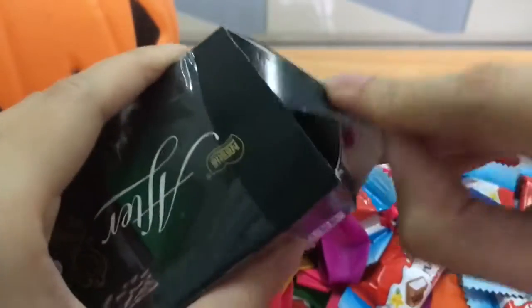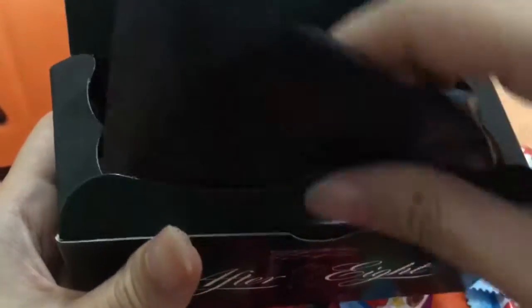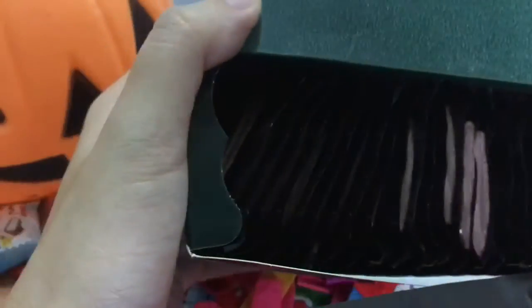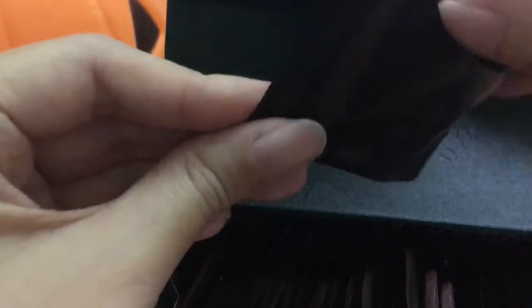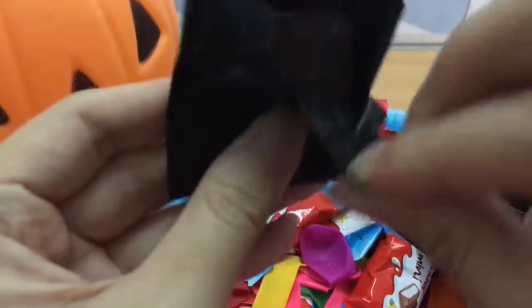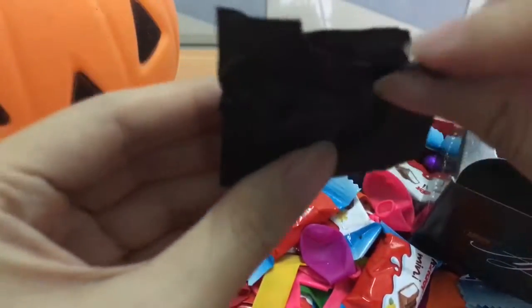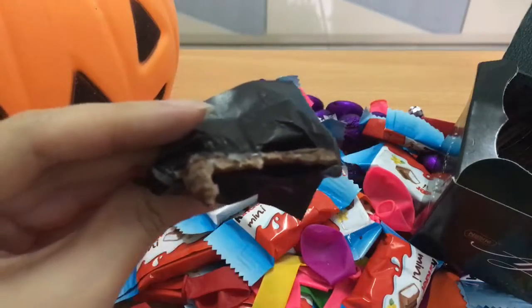Boop! Ooh! It has some mint inside. It is delicious!